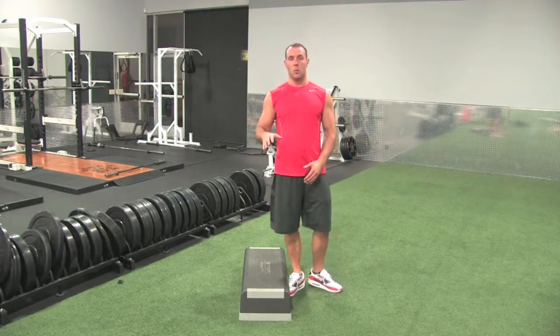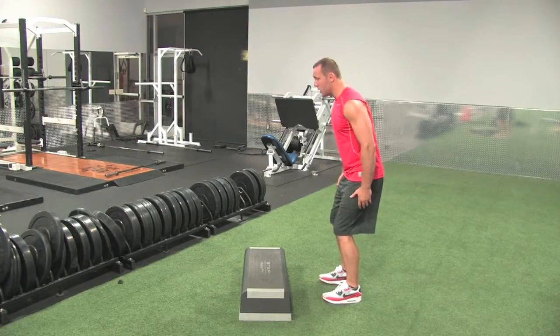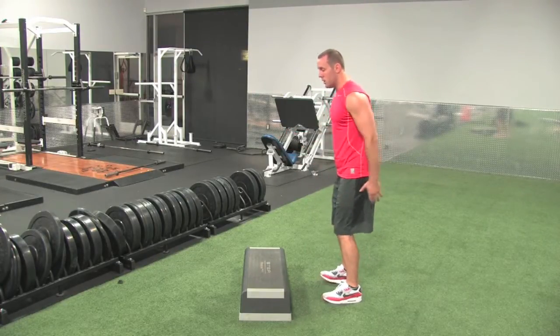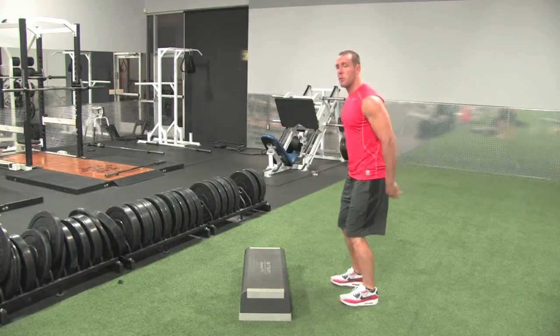Start off lower and work your way up. You can have your feet shoulder width apart. You're going to bend your knees, you're going to explode up, driving through your toes, jumping up, landing on the box, coming back down.